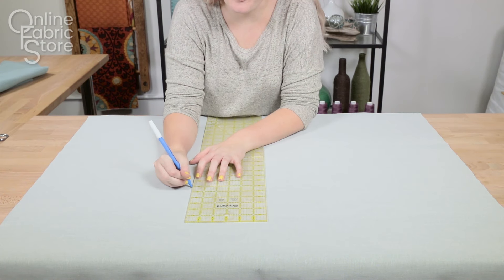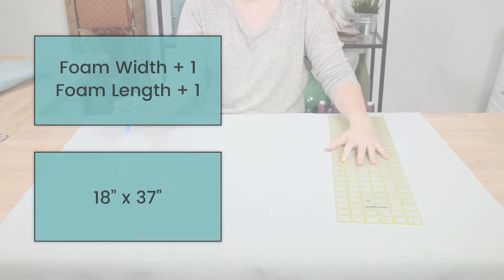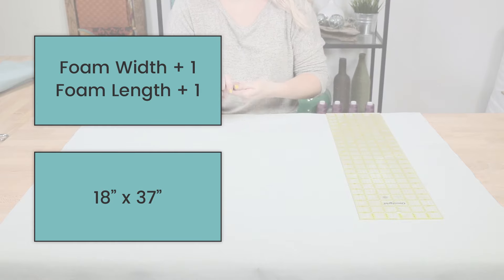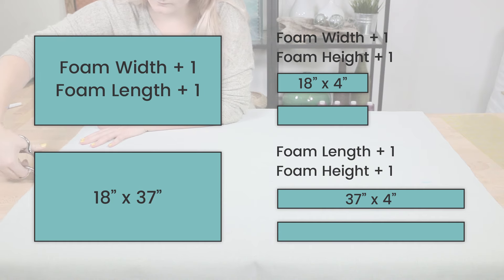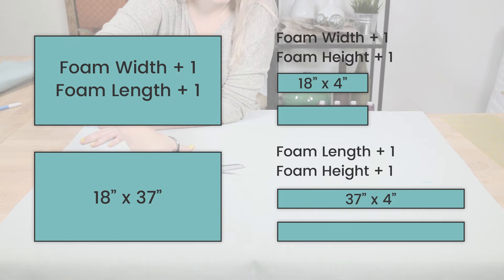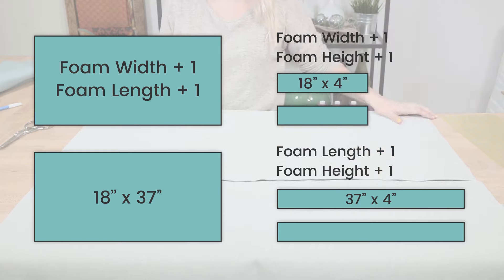Measure and cut two pieces for the top and bottom of your cushion. This should be the dimensions of your foam plus one inch for seam allowance, so I'm cutting two pieces that are 18 by 37 inches. Then measure and cut the piece that will wrap around the sides of your cushion. If your fabric is wide enough, you may be able to get away with making this one piece of fabric, but I will need four. Each of my pieces will be the length of the side they are attached to by the height of the foam, and I'll be adding one inch to both of those measurements for seam allowance.